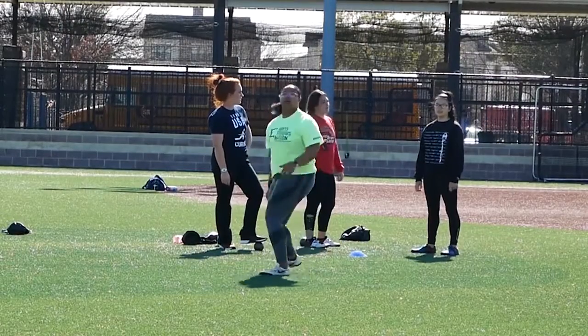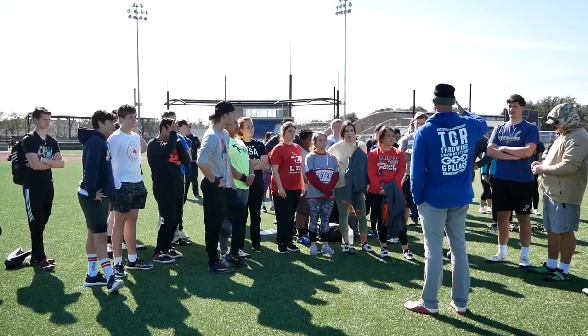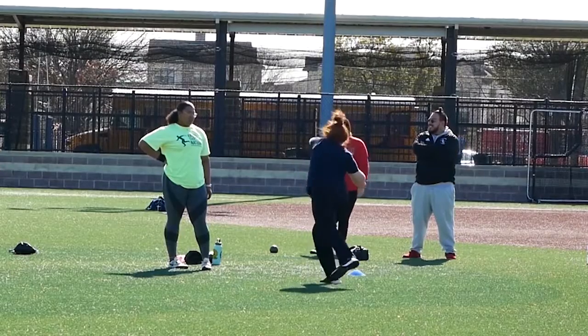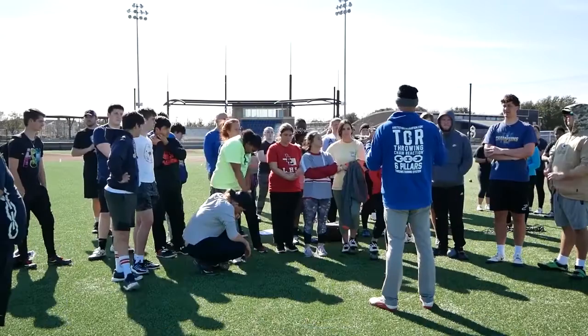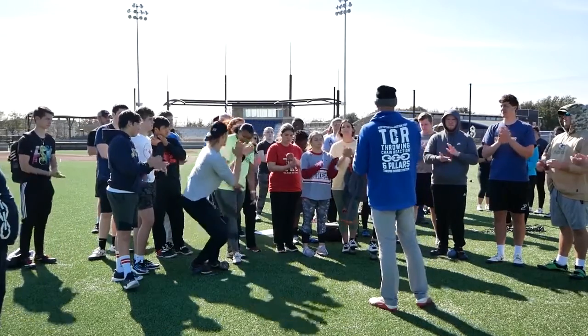Set up that chain reaction and things start to fall into place more naturally. That's what we were really trying to get across — that's the whole point of the throwing chain reaction. Then you put them together and everything starts to get a lot better. Give yourselves a quick hand, because it was a good two days.